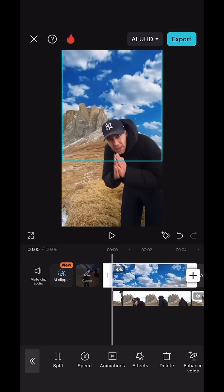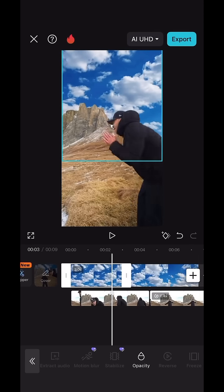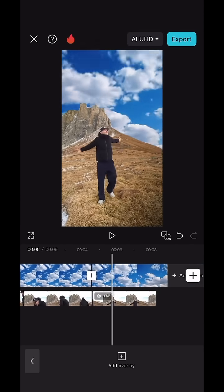Then reframe that sky clip, scroll to the beginning and hit freeze. This creates a freeze frame of the sky that you now need to extend to where the clips meet. It should now look like this.